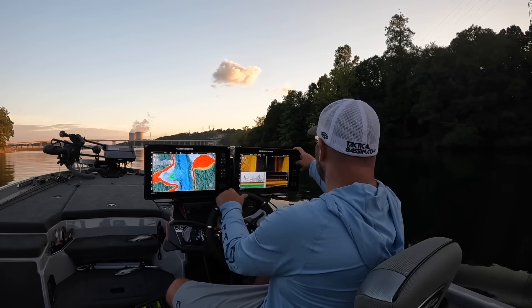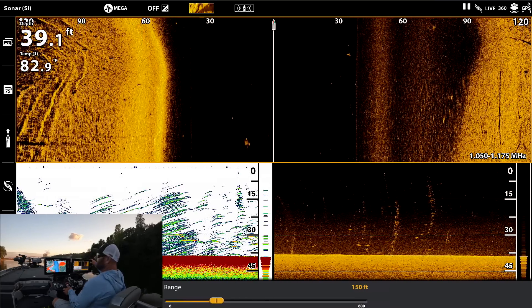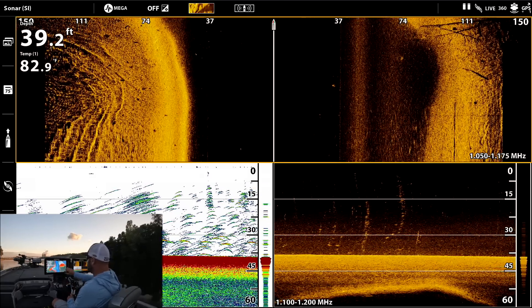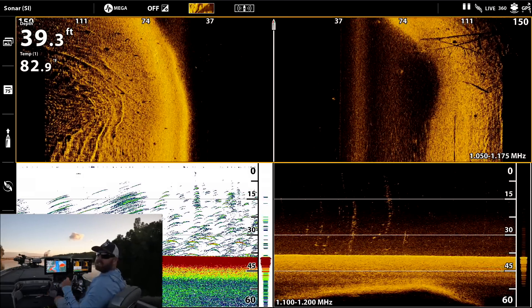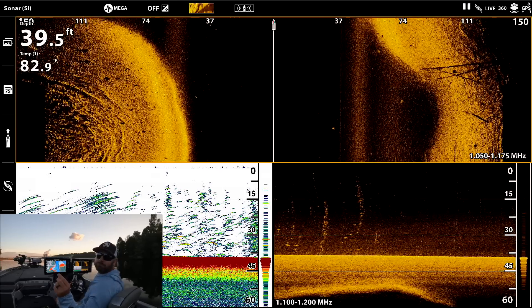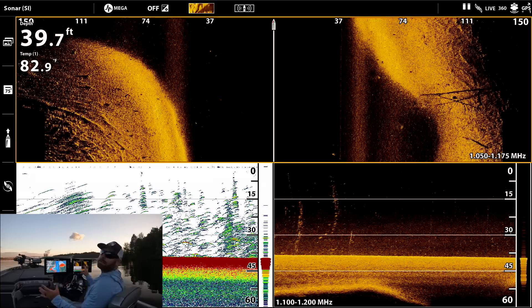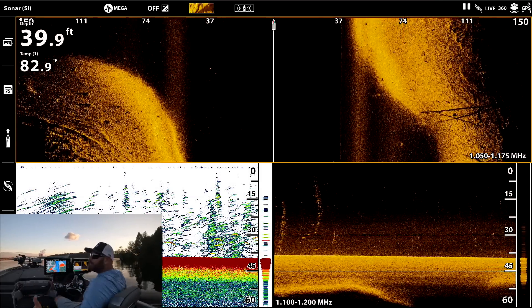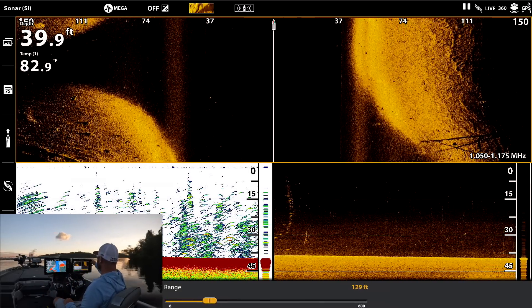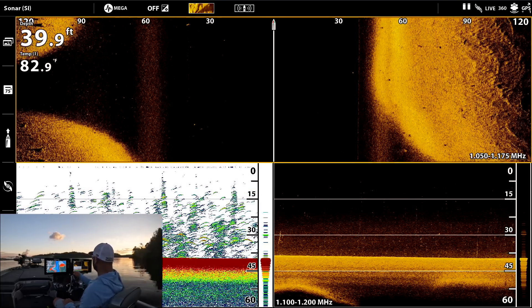I usually like to set my side imaging width to 100 to 150 feet — that's each side. You get more detail obviously when you scan narrower. A little 18- or 24-inch bass is really small when you're scanning 150 feet. So if I'm new to a lake I scan really wide and broad, then when I want to dial in an area I'll come back and go maybe just 100 to 120 feet to get a real clear picture.